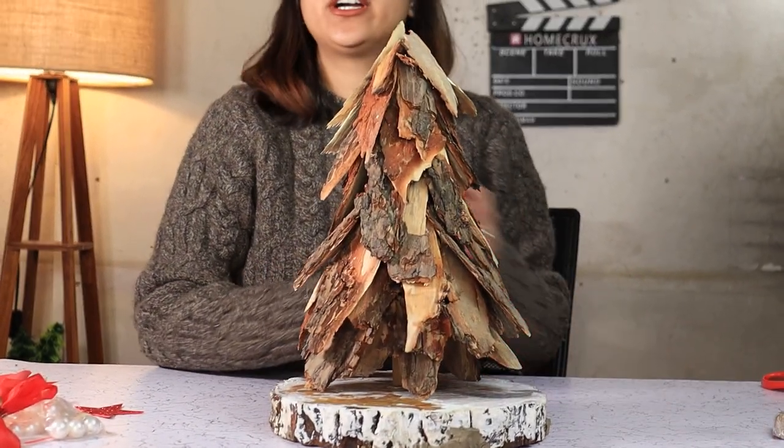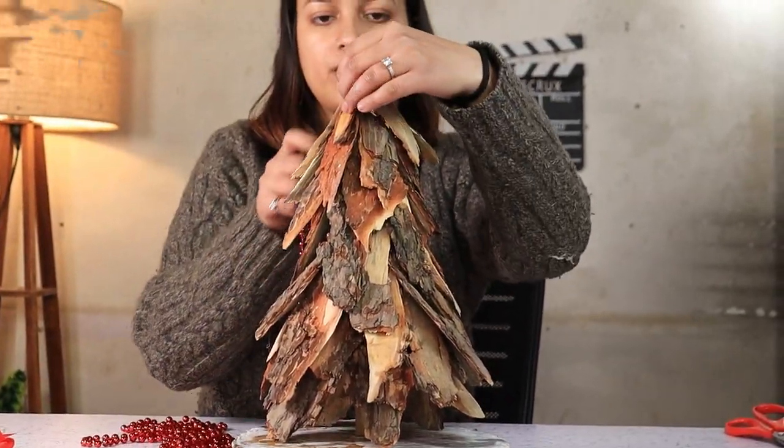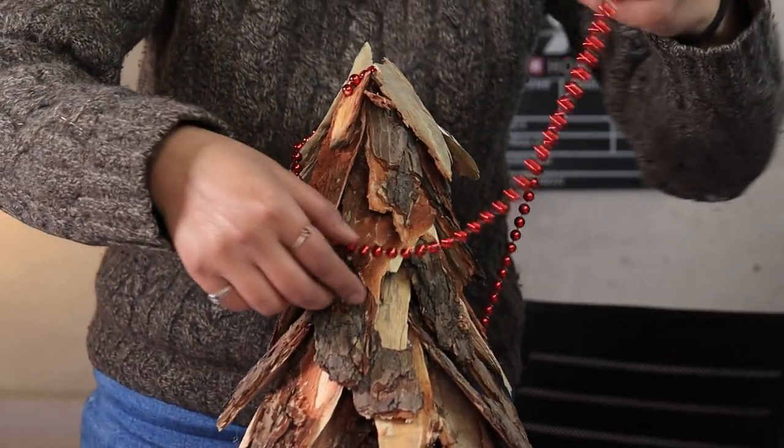Now it's time to decorate our tree. This red beet garland should provide beautiful color contrast.